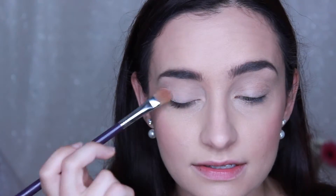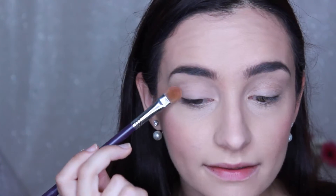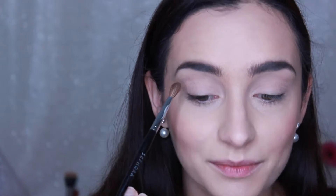For eyeshadows, I'm going to be using my Stila Mind Palette. I find that this is a really nice palette for any neutral looks. I'm going to use the shade Genius to set my primer, using my Flat Shader Brush by Sigma. Starting off with the shade Wit, just a nice light brown shade, which is going to be the transition shade in my crease.